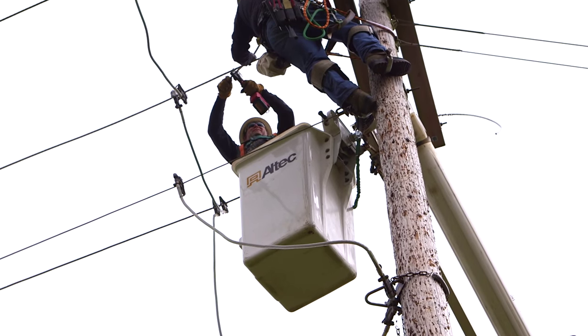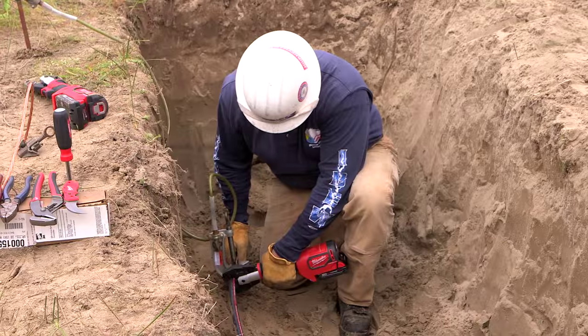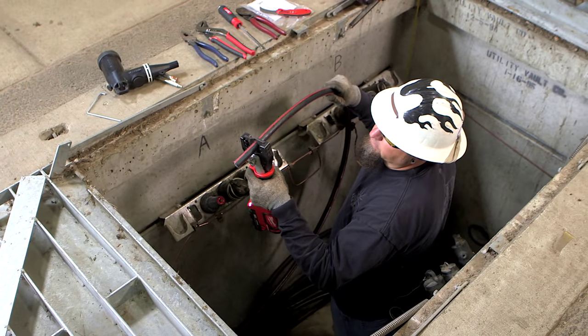Oftentimes we're working around other energized wires nearby — very nearby. So the ability to have a tool that's going to allow you to work in those tight spaces, both crimping and cutting, is a big advantage.